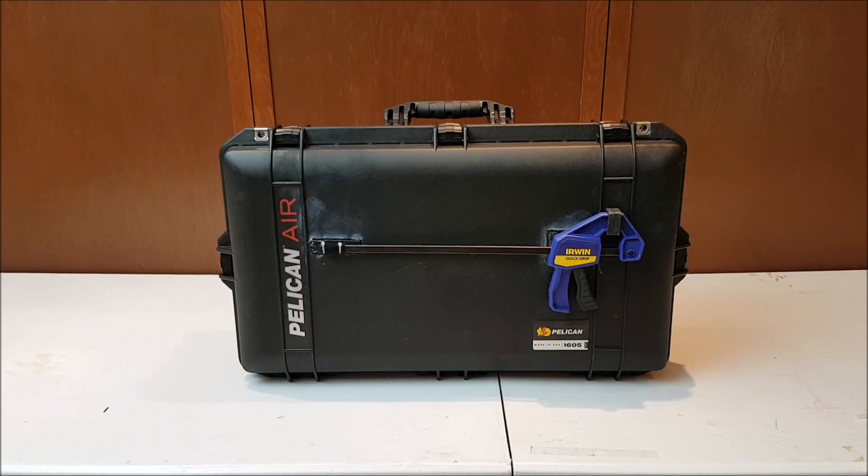Hi everybody! Today I wanted to show you a project that I've been working on for a while now.